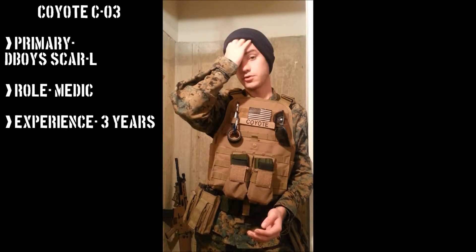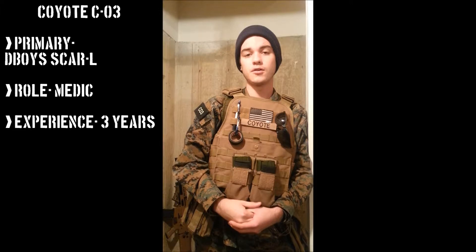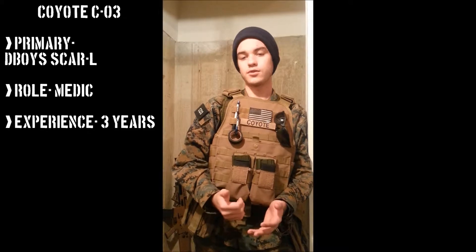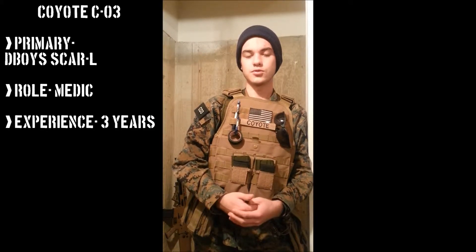I've been playing airsoft for about three years on and off. However, as of late I've been getting more and more into milsim airsoft. I just think it's cooler — I like the seriousness of it, yet I love the fact that we can all have fun and just enjoy the game.